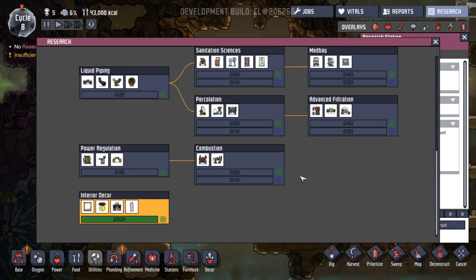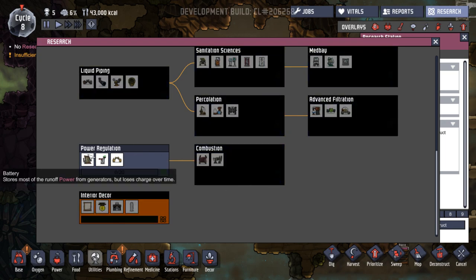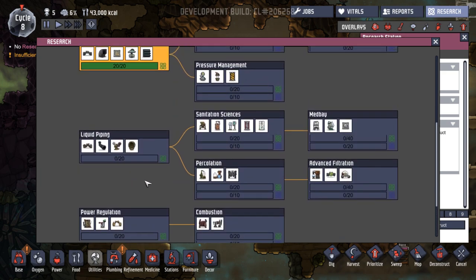We need to get some more research going. Let's take a look at what we've got going on in here. Before we do that, I'm just going to pause the game. So let's take a look — what have we got in here? Power regulation would be a good one. Stores most of the runoff power. We do waste a little bit of power, but that still loses charge. Got a power switch to turn things on and off, and a wire bridge to overlap power grids.